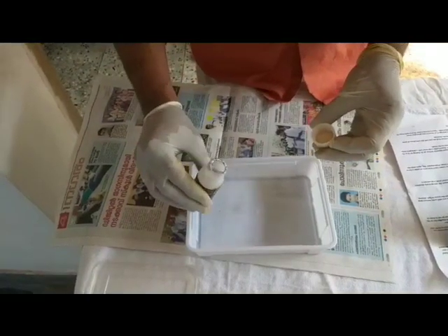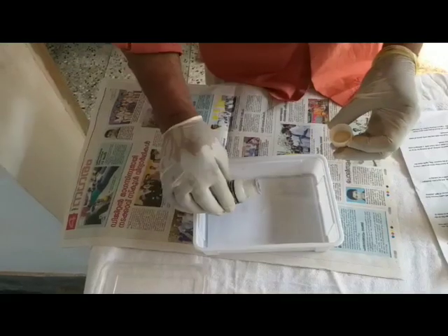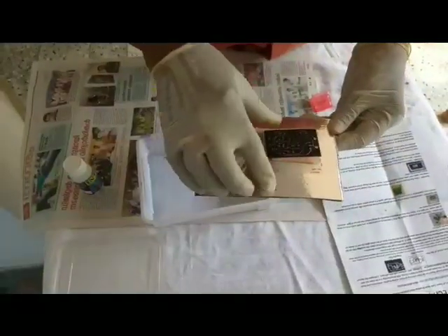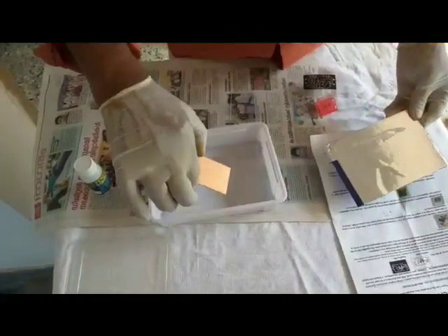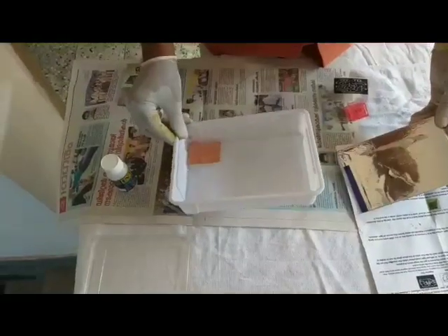While the board is kept for exposing, pour the developer solution into the tray and be ready. Take the exposed board and dip it in the developer solution, and shake it well for 3 to 4 minutes.